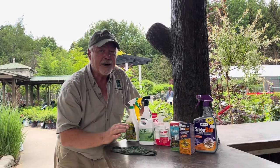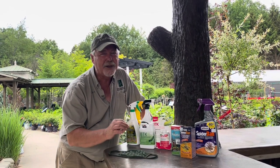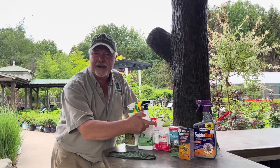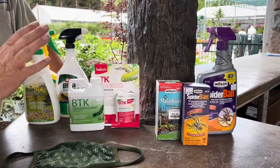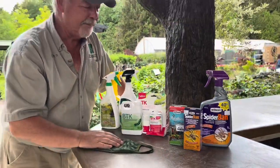Now don't get too hung up on exactly what type of bug you've got. It's really not all that important in most instances. We've got here a wide range of insecticides that kill a wide range of bugs, and in fact they will kill and get rid of most of the common bugs you're going to find in your landscape. So don't be too hung up on the ID.